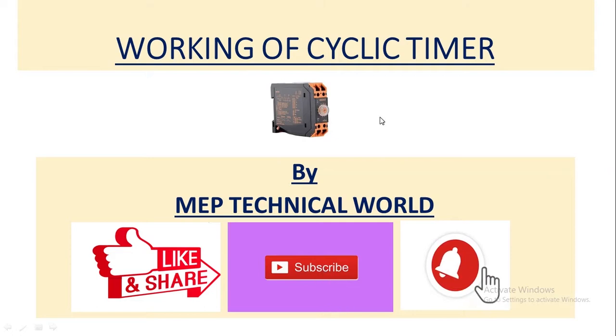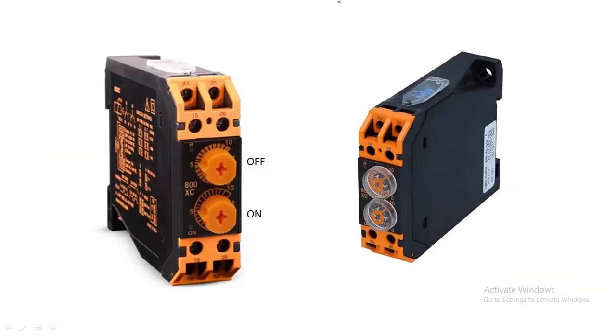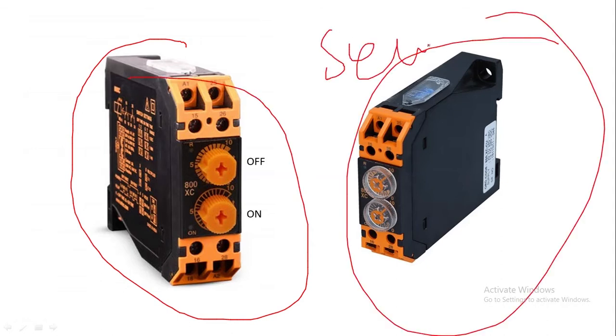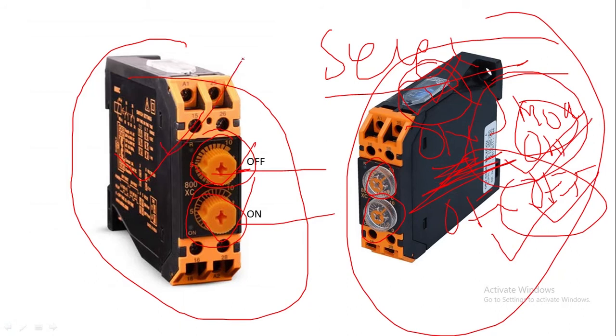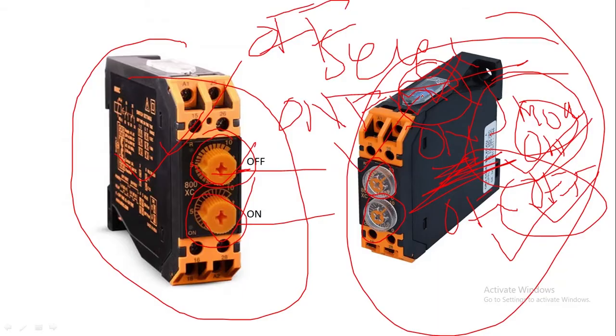So here I have taken a Select Made cyclic timer. These are the knobs for time setting — this one is for off time and this one is for on time. Above it we have a DIP switch setting. With the help of this DIP switch and these knobs we can set the on time and off time settings. We can also set the mode, like on fast mode or off fast mode. We are going to discuss the working of this cyclic timer in both off fast mode and on fast mode.